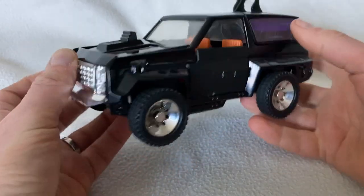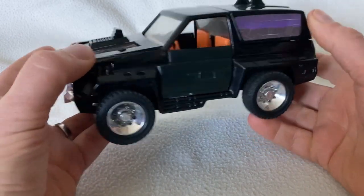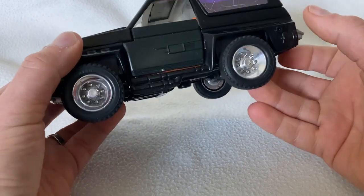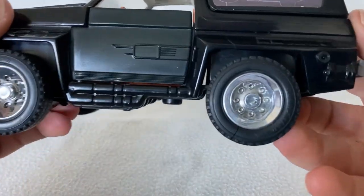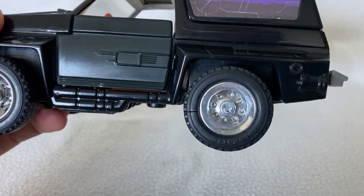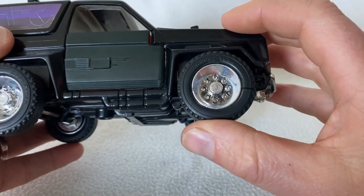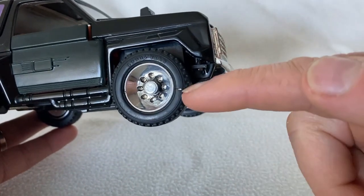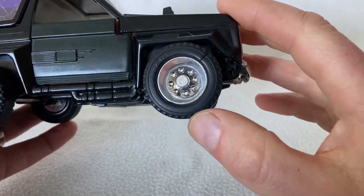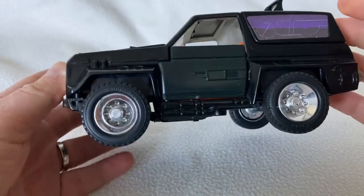This version still has its original stickers and came in very good condition — just needed a little bit of a clean up. This tyre here is cracked, and also on the other side it's cracked — but would you have noticed if I hadn't told you? Let me know in the comments.